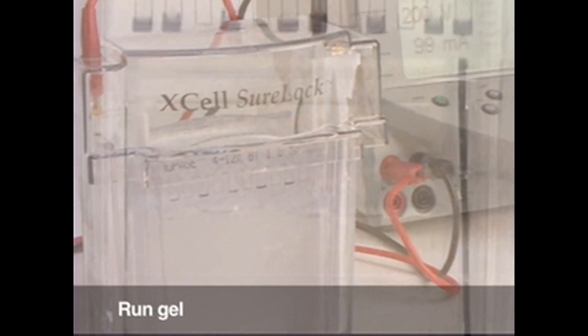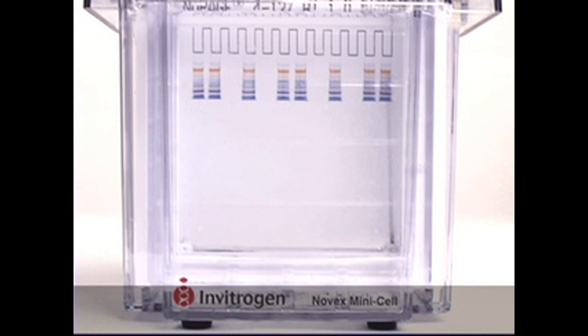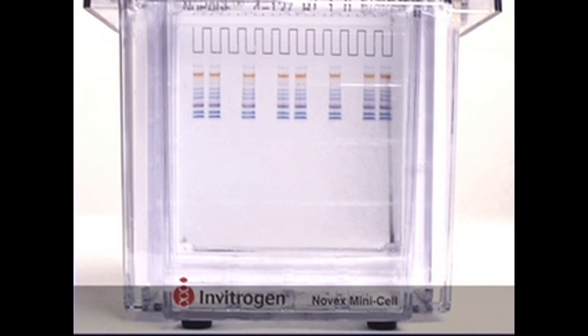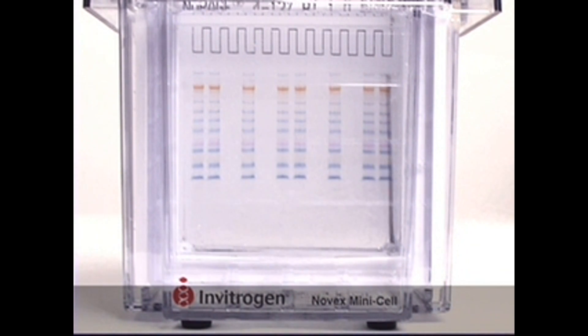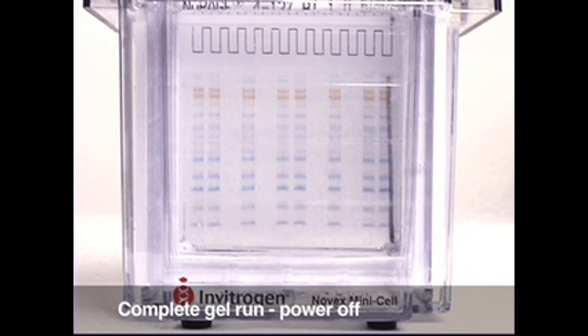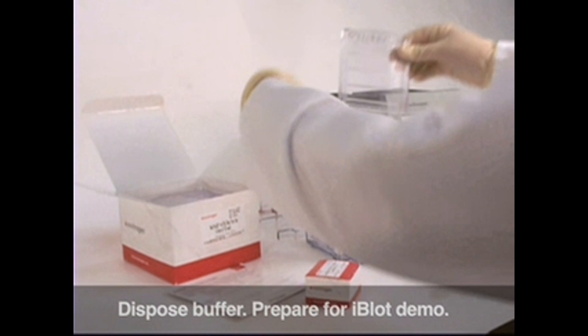You should see bubbles rising from the electrodes in the Shurelock. Watch your protein bands move downwards. When the gel running is complete, turn off the power supply, remove the lid and unlock the gels. Remove the gels and dispose of the running buffer properly.